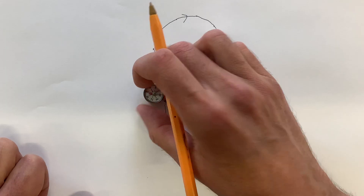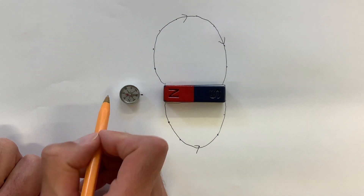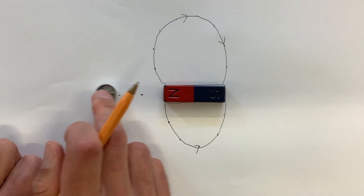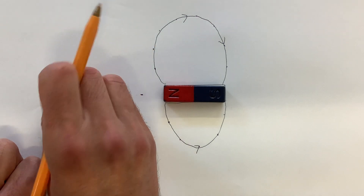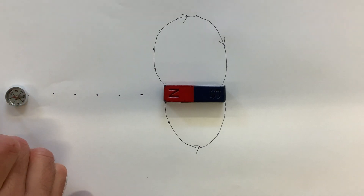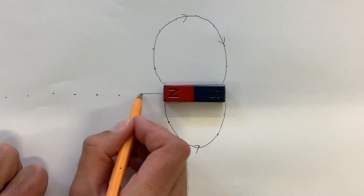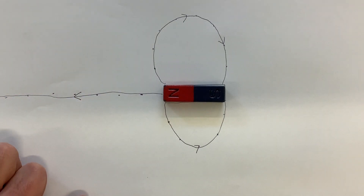Let's try one over here — placing dots along the field line. You can see this one looks like it's going to go off the edge of the paper, which is fine. Keep going until you go off the edge, then join up those dots — not the best job, but I'm sure you can do better — and put an arrow on it.